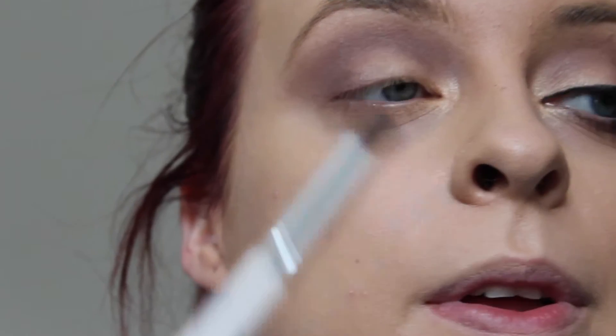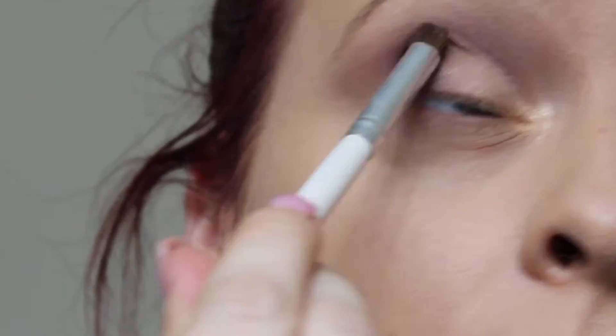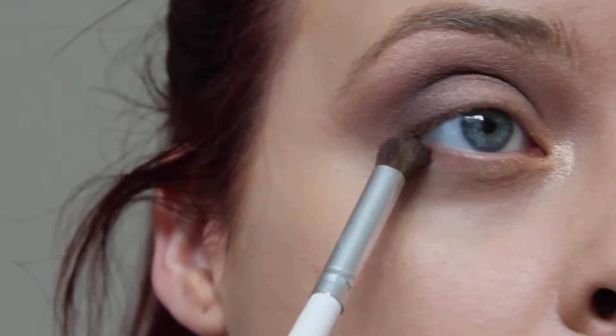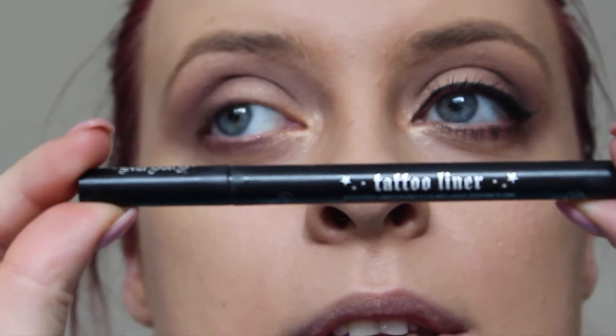I'm going to take the Mancap — the dark purple — and blend it on the outer part of my eye. Then I'm going to take Mancap and do it all underneath my eye as well. I'm going to use the Kat Von D Tattoo Liner.